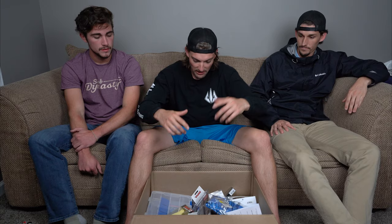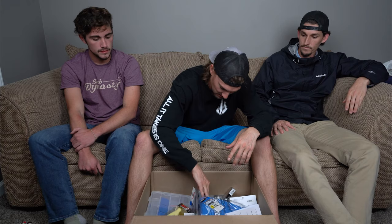I got two packs of Missile Baits D-Bomb — the bulk packs. Whenever you can find bulk packs, that's just the best. Bulk packs of Yum Dingers, bulk packs of Missile Baits D-Bombs — those are baits I go through like crazy. They're really good and they get a ton of bites.